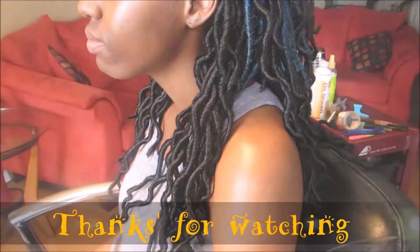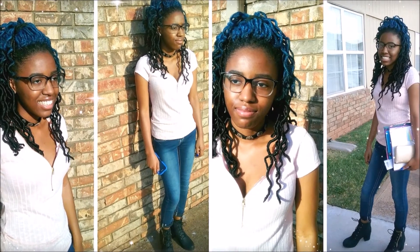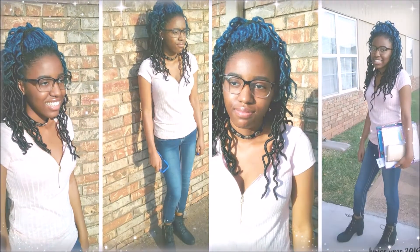This is the end result, and here it is right before my daughter was heading off for her junior year. That's about it, queens.